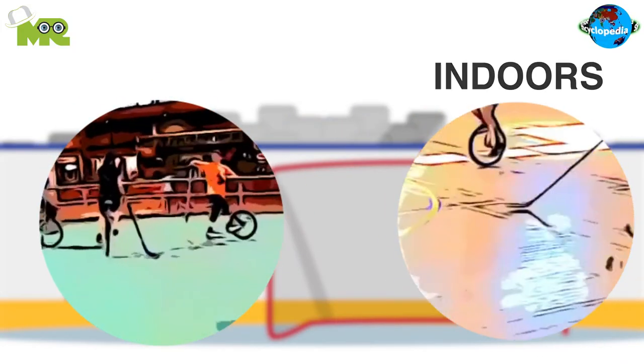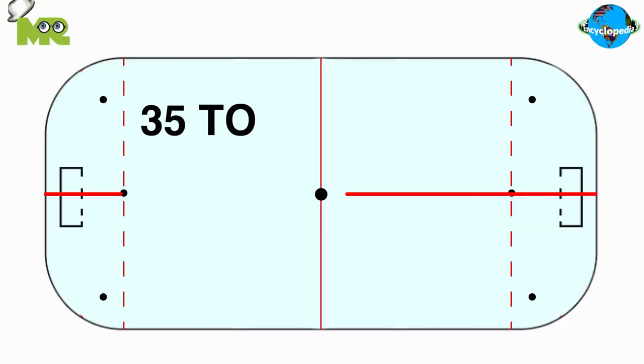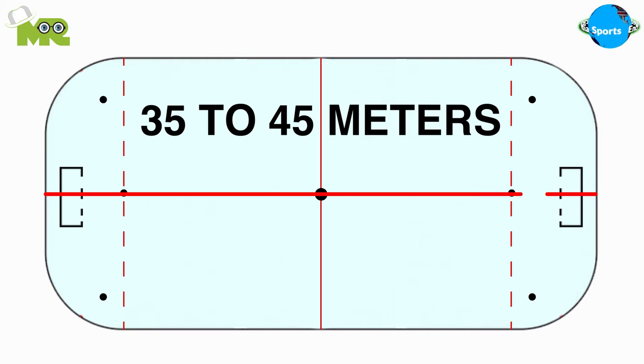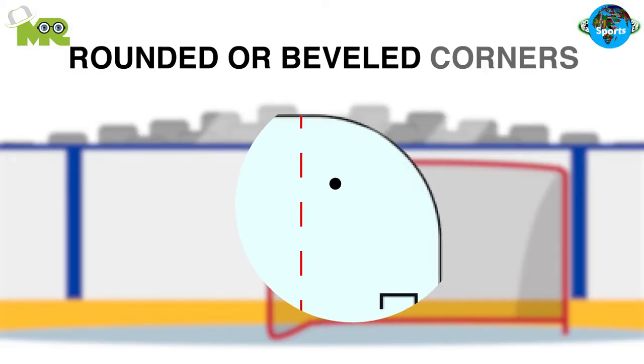The game is capable of being played both indoors and outdoors. The game is played in a court that's between 35 to 45 meters in length and 20 to 25 meters wide. The court can have either rounded or beveled corners.